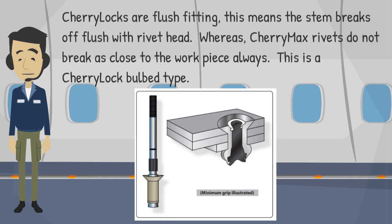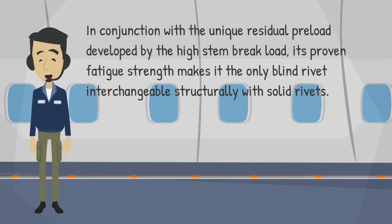CherryMax rivets do not always break as close to the workpiece. This is a CherryLock bulb type. In conjunction with the unique residual preload developed by the high stem break load, its proven fatigue strength makes it the only blind rivet interchangeable structurally with solid rivets.